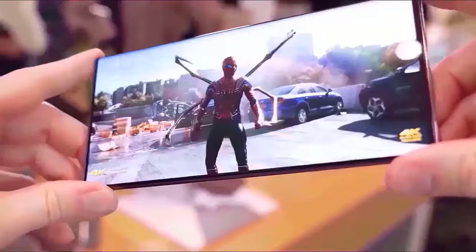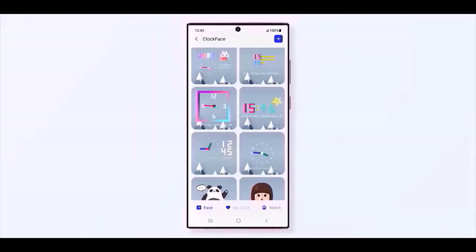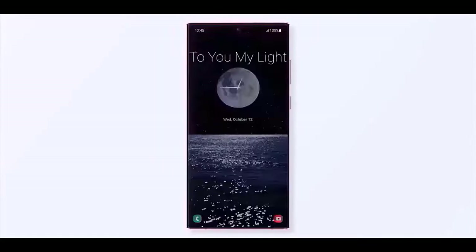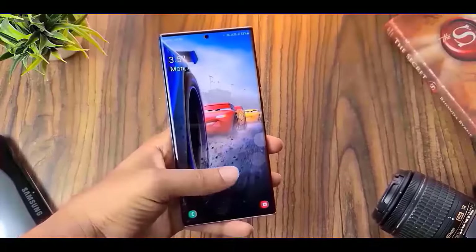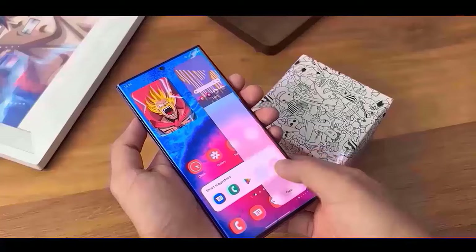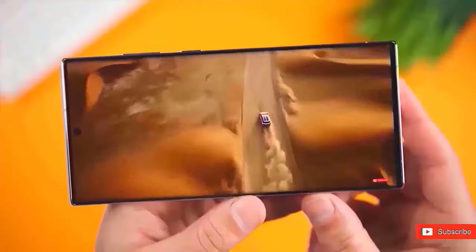Additionally, even though we're not precisely clear how it would be accomplished, this will make the bezels seem slimmer. The width of the handset will remain the same, but the side frame will be thinner. This might be a wise design decision, as the sharp edges of the S24 Ultra, at least when compared to comparable 6.8-inch smartphones, give the impression that the gadget is larger than it really is.